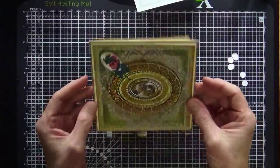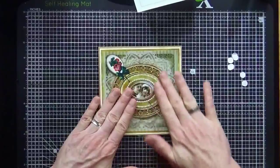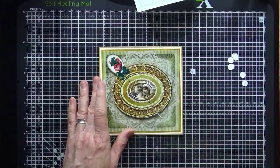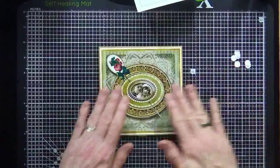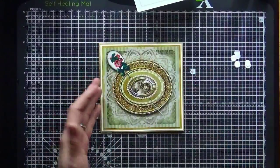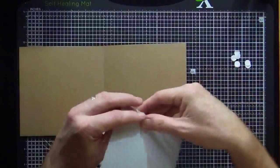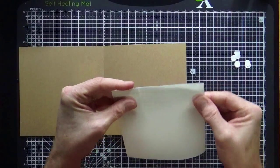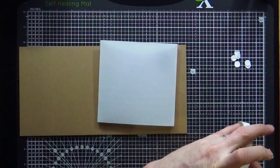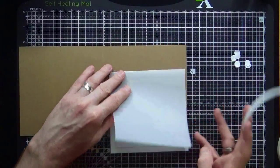I'm just going to place my main topper over that vellum. I'm not going to push down straight away — I want to make sure it's pretty much straight. Now I can put a little bit of pressure down. Because I've stuck it on vellum with foam pads, if I've got it wrong I can take it off again — the vellum acts as a bit of a non-stick surface to start off with, allowing you to reposition if you've made a mistake.